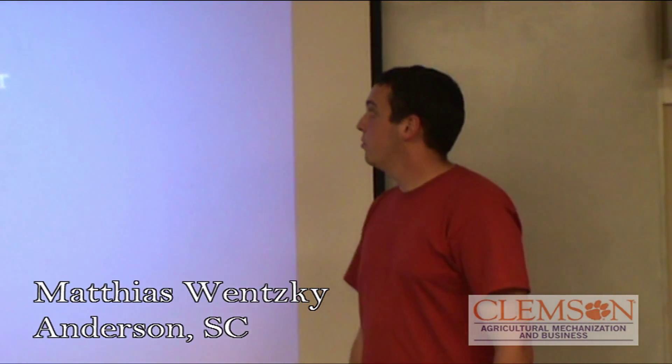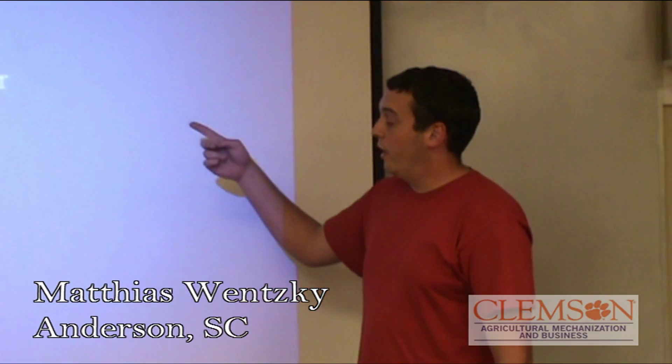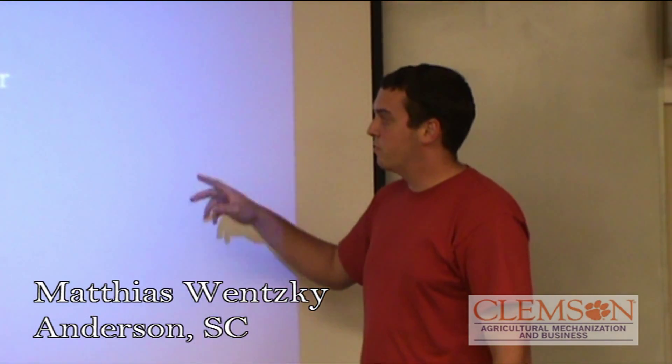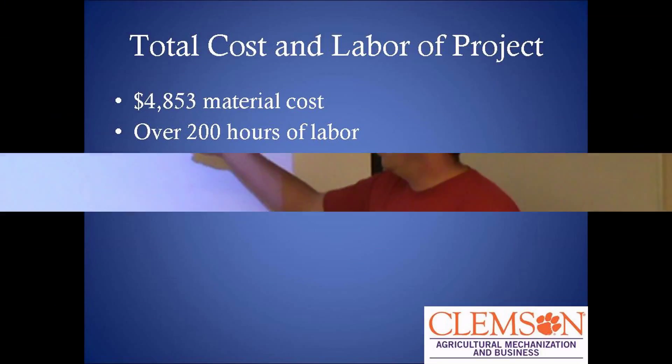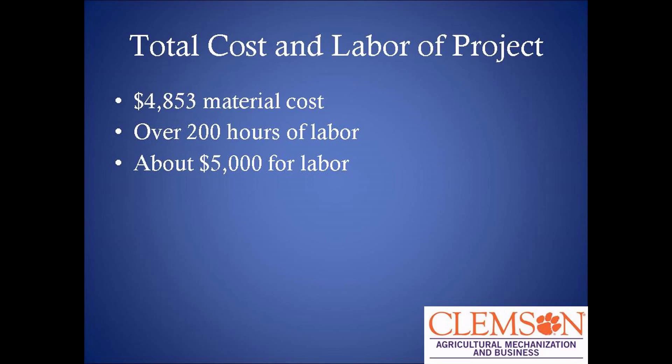Our total cost and labor for the project: our estimated budget was $7,600. But we came in under that at about $4,800. Our labor was about 200 hours, which is valued at about $5,000. So the total for the entire project came to about $10,000.